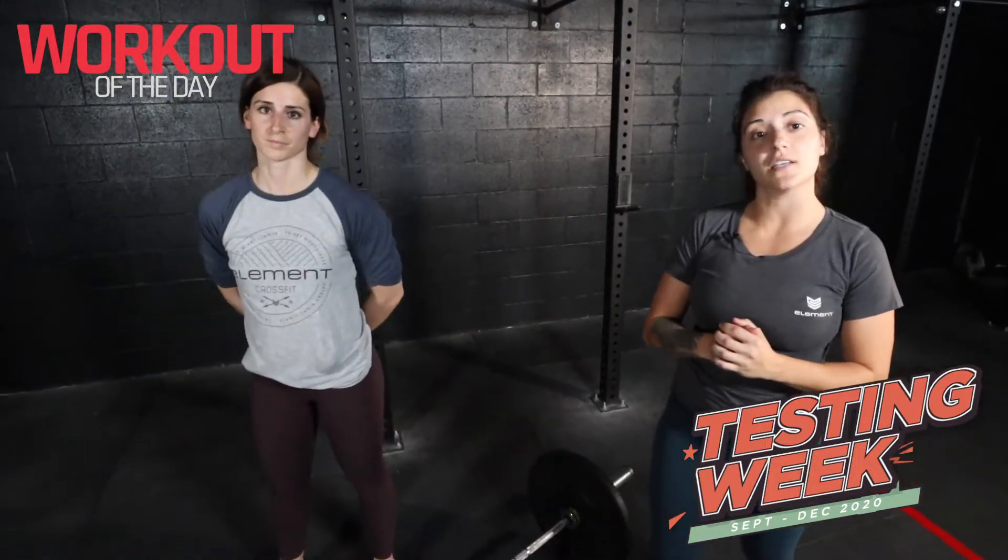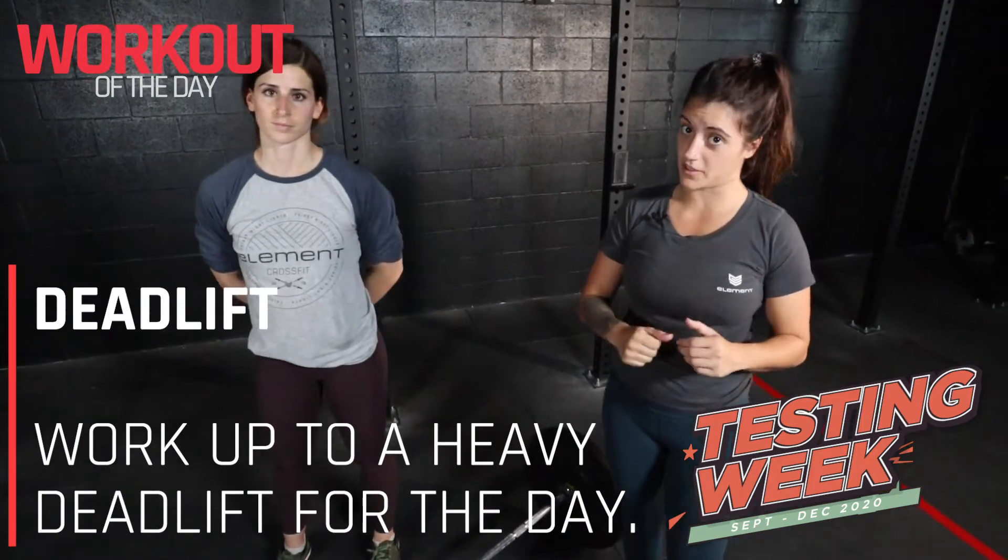Hey guys, Coach Victoria here. Your strength piece for today is the deadlift. We're working up to a heavy single for today.